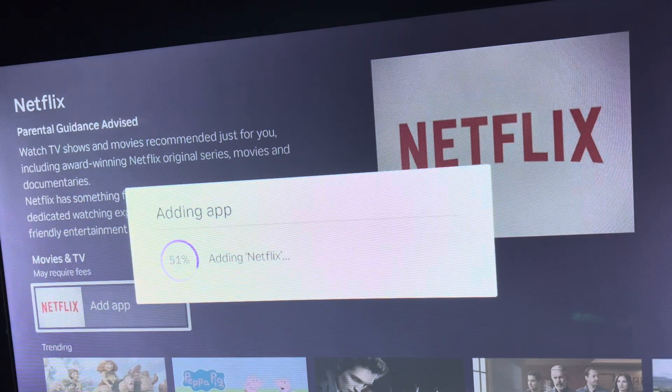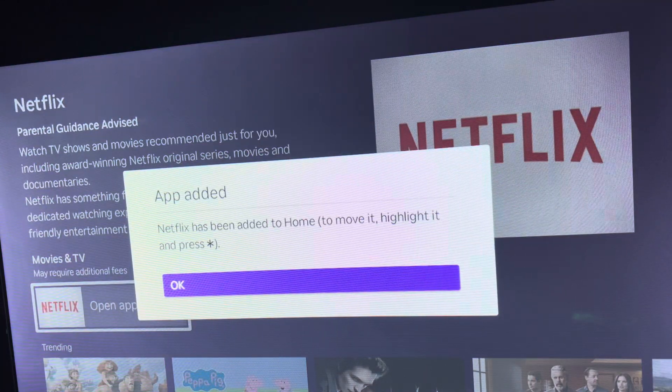Now it's adding the Netflix app to your TV or your Roku stick, whichever device you're downloading it on. This is fairly quick — the download process does depend on the speed of your internet, but it's very quick. You'll see it says Netflix has been added to your home.